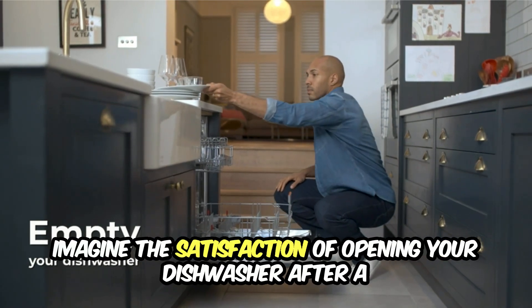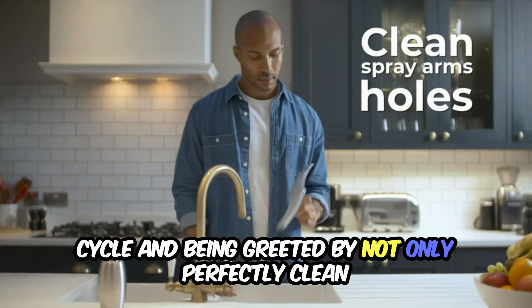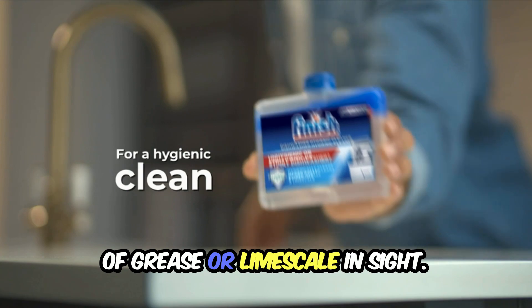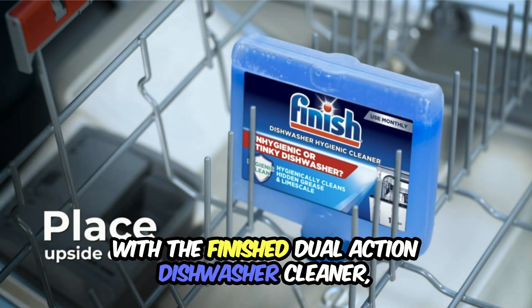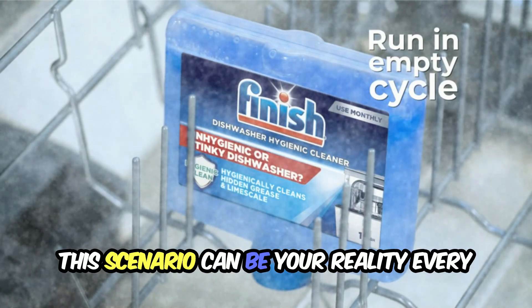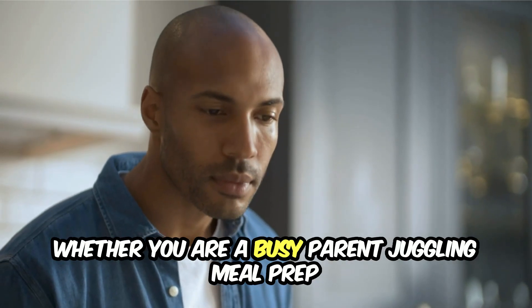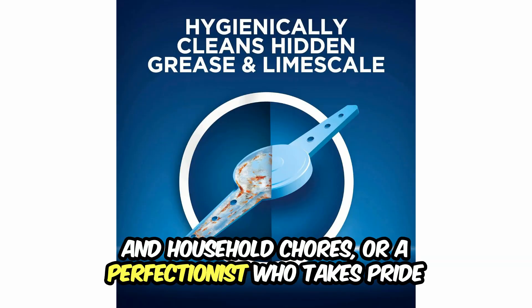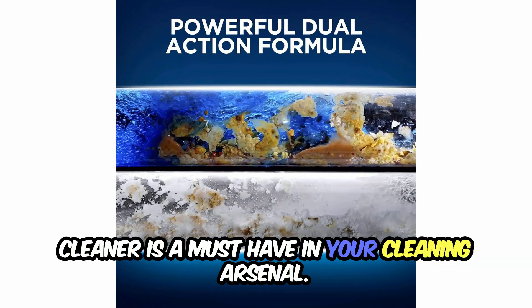Imagine the satisfaction of opening your dishwasher after a cycle and being greeted by not only perfectly clean dishes, but also a fresh dishwasher with no traces of grease or limescale in sight. With the Finish Dual Action Dishwasher Cleaner, this scenario can be your reality every time you run a load of dishes. Whether you are a busy parent juggling meal prep and household chores or a perfectionist who takes pride in the immaculate cleanliness of your kitchen, this dishwasher cleaner is a must-have in your cleaning arsenal.